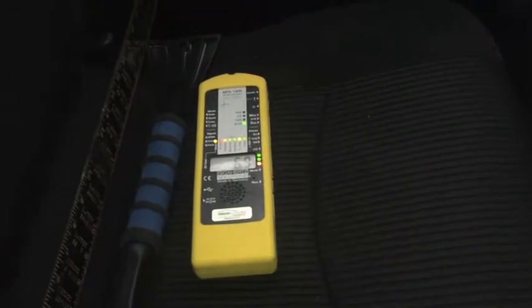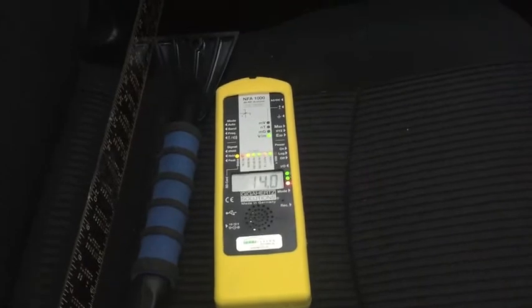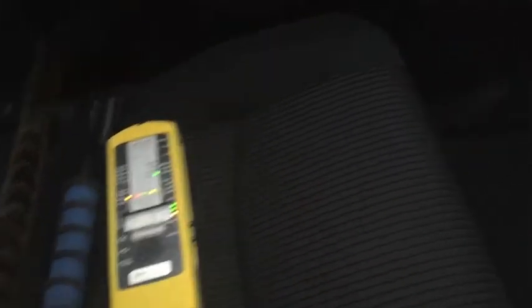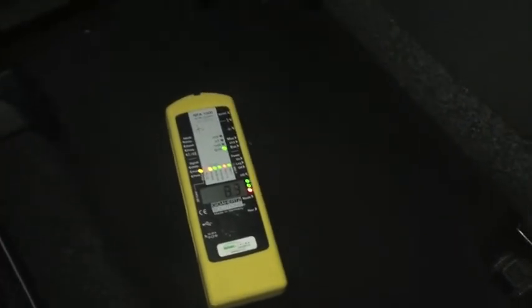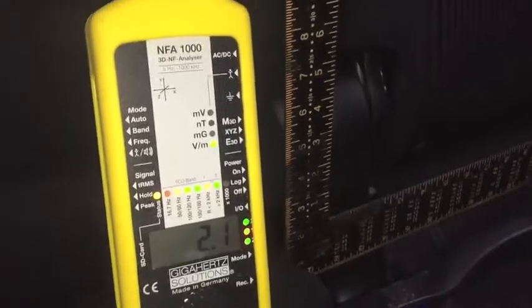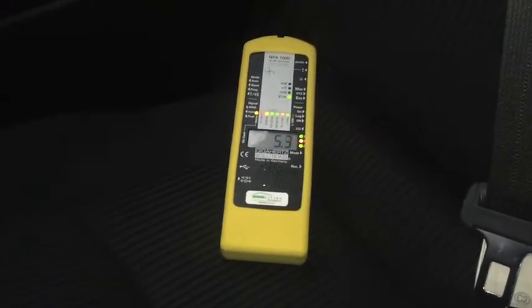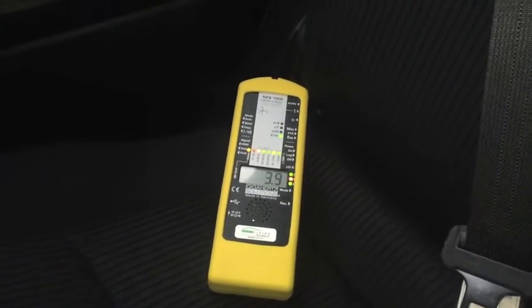Okay, so here we are driving the Prius. I'm getting the electric fields in the back seat — I've got about fluctuating between 4 and 15. On the floor it's about 5 to 7 volts per meter. In the middle of the back seat it's around 2.1. Now on the back seat on the passenger side, I've got around 4 to 5 volts per meter.